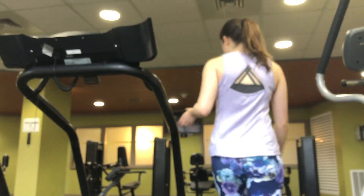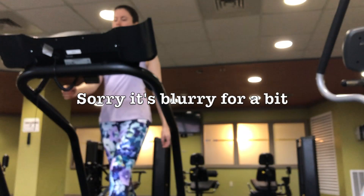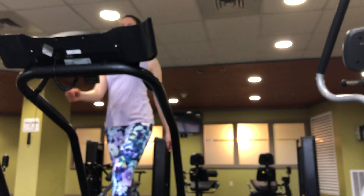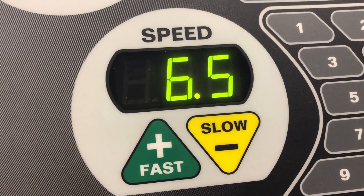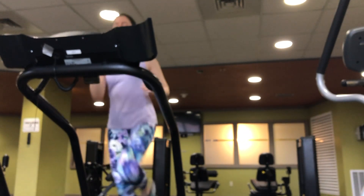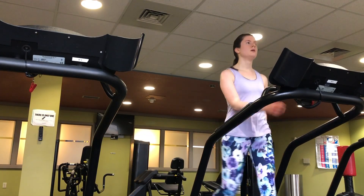Now I'm actually getting onto a treadmill in the gym. I set the speed to 4 mph to start out with just a walk to warm up. Then after 4 minutes I change it to 6.5 mph and start jogging. Then at 8 minutes — which is 4 minutes of jogging — I slow back down and get a 2-minute break of walking.